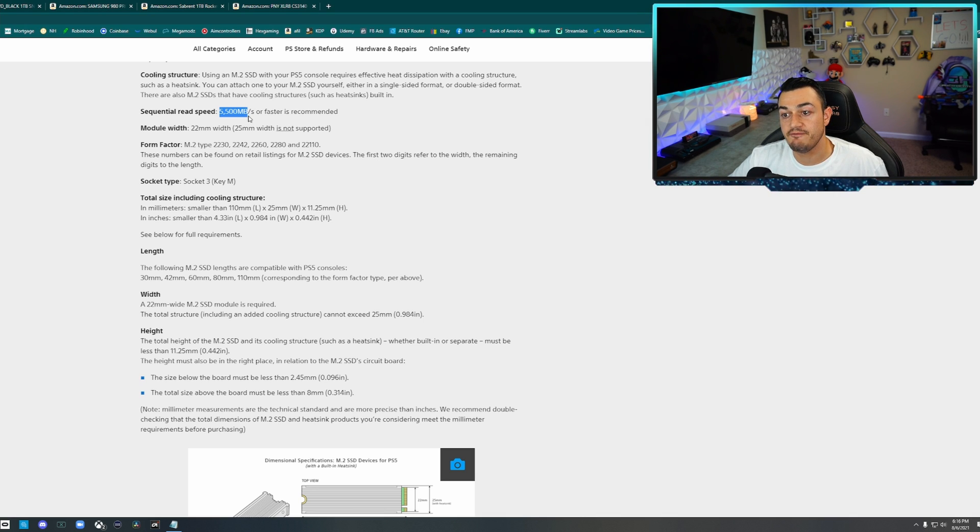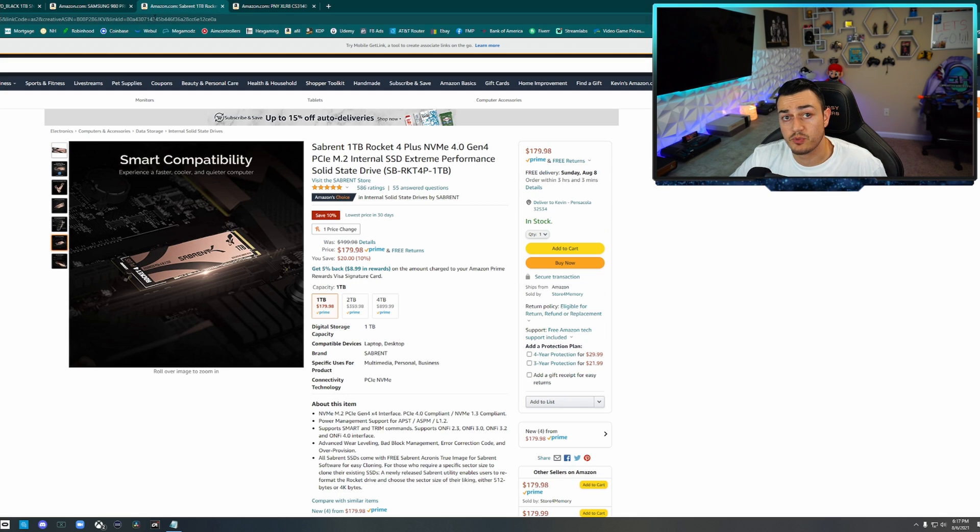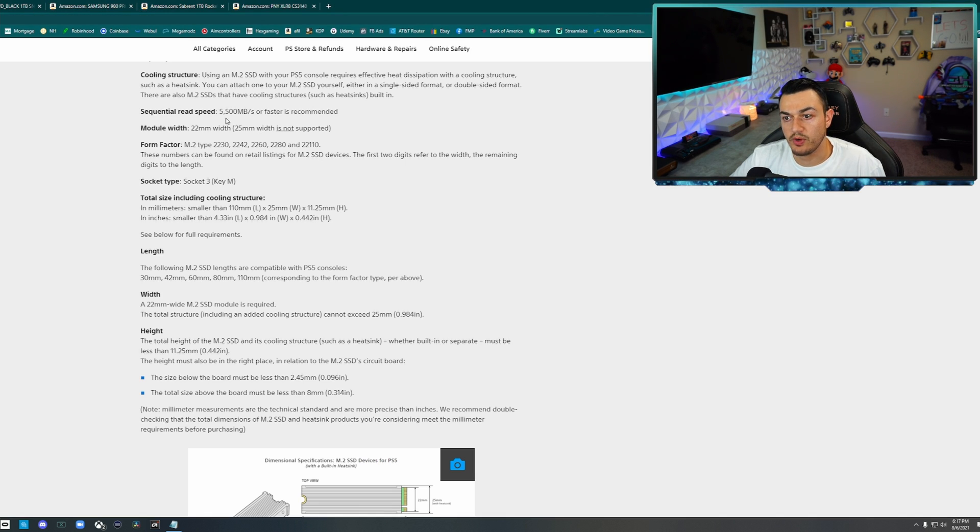A sequential read speed of 5,500 megabytes per second or faster is recommended — this is their bare minimum. So if you get an NVMe SSD rated for 5,500 and it dips below that mid-game when pulling data, prepare for a crash. It'll probably just reboot, but it's going to keep crashing every time it dips below 5,500 MB/s. All the SSDs I've pulled up here are all rated for 6,500 or 7,000 megabytes per second, so you're safe. You don't want to go with the bare minimum.